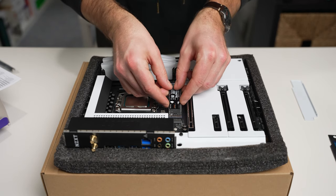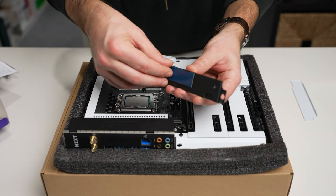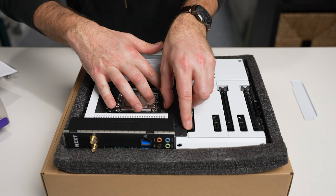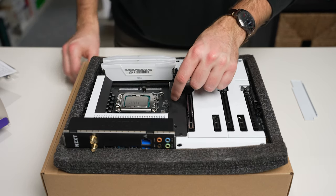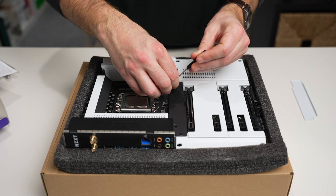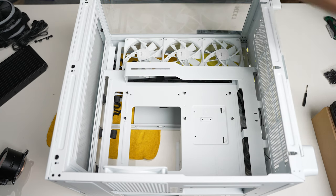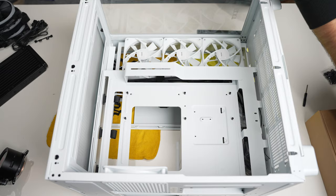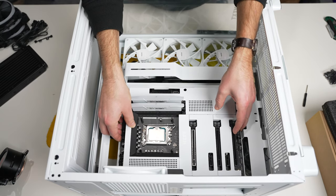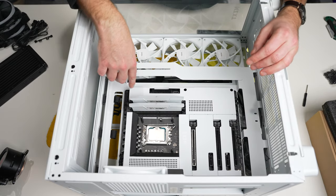We get it slotted in at an angle, and this metal piece here is a heat sink that makes contact with the drive to spread out the heat. We use the included screw to hold it into place, then the white cover goes on top to make it all look nice and seamless. With the case laying down and the standoffs already installed, we get the board positioned in — it already has the I/O shield integrated and non-removable, which is really nice — then we screw everything down on the standoffs.